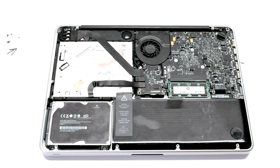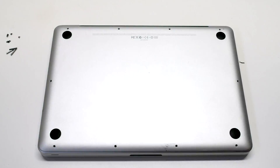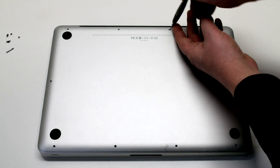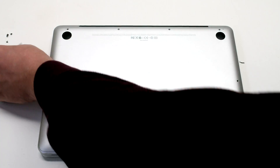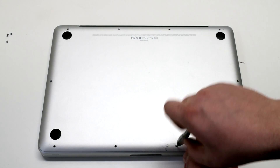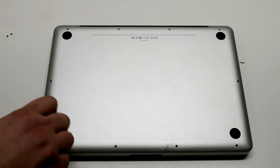Reconnect the battery. Reinstall the cover. Reinstall the three long Phillips head screws first, then going around the contour of the MacBook, install the seven short Phillips head screws.